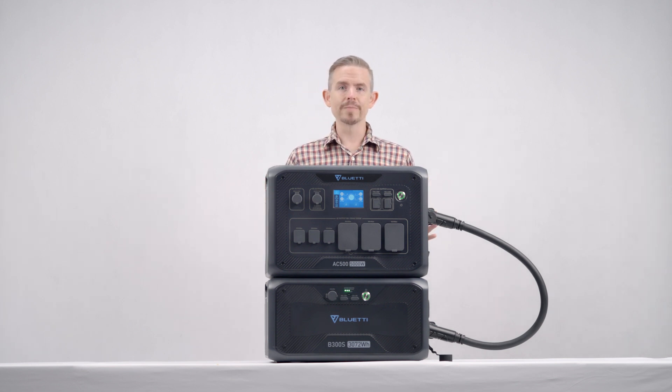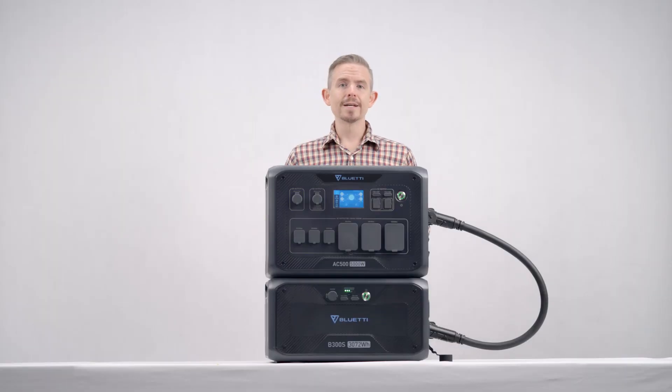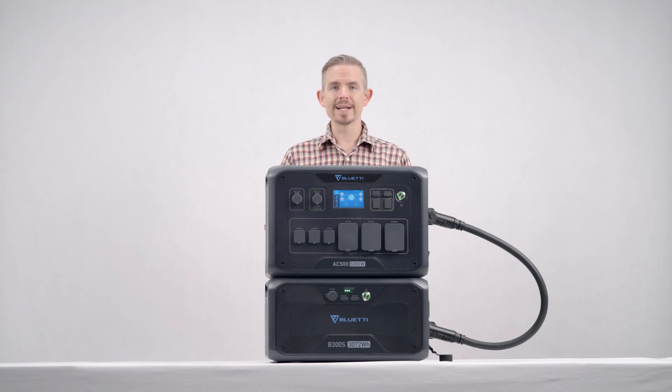When you're using two or more B300S's, please do not connect them to the same expansion port. That's all for today — please follow us for more videos, and let me know if you have any questions or ideas. Thanks for watching and see you next time!